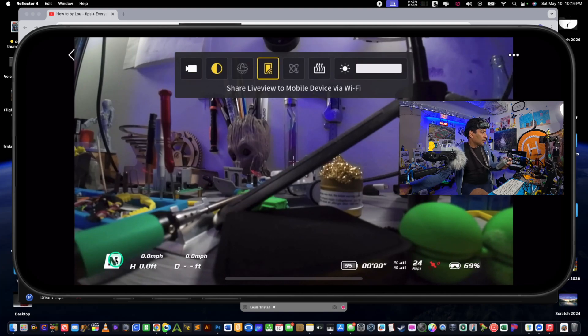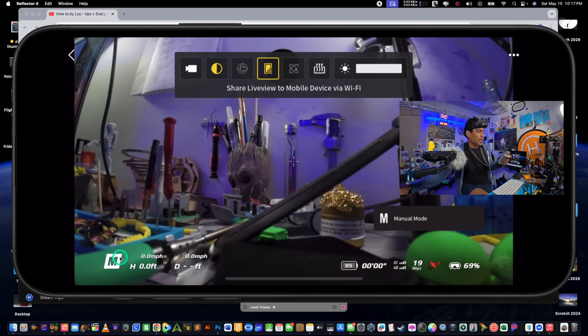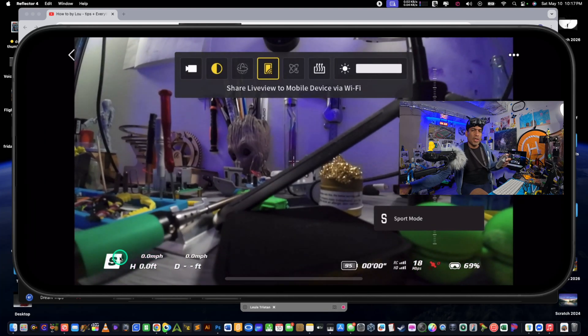From N mode, if we flip the switch we should be in sport mode. There we go — sport. There's a little bit of delay with the screen here. We're in sport, and then manual mode — see that.